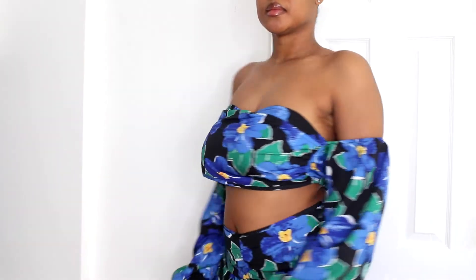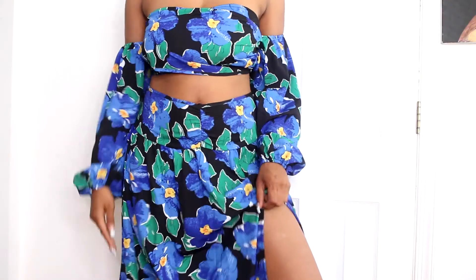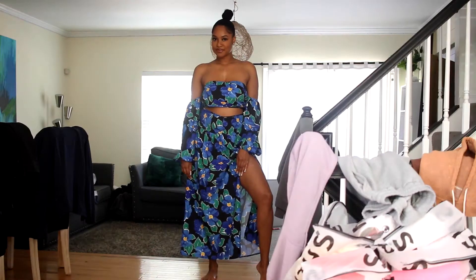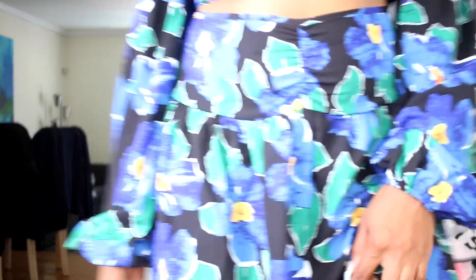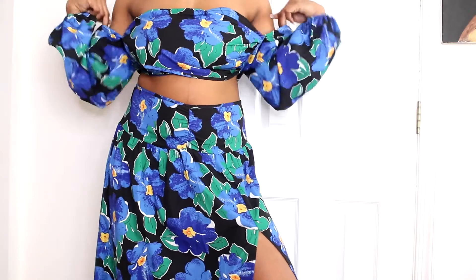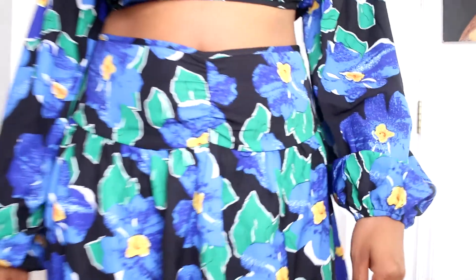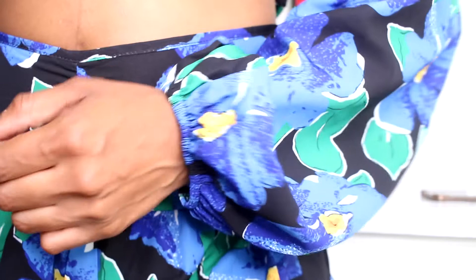Outfit number one: this green and blue two-piece beach set. It's super cute, the quality is good. I got a size large. The sleeves work pretty well for my arm length — I have pretty long arms. The skirt hits okay; it could be a little longer, I could pull it down if I really wanted it to hit the floor. Quality is pretty good for it to be under $20 — everything is under $20 in this haul.